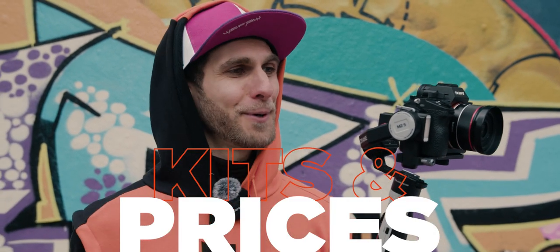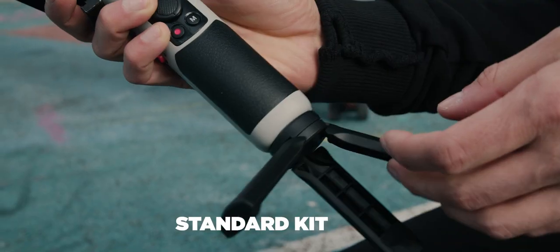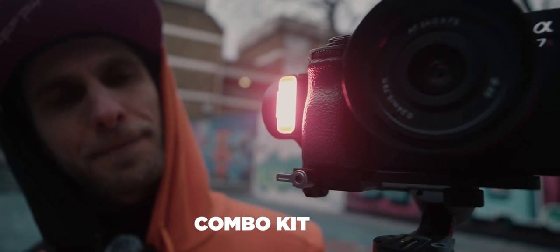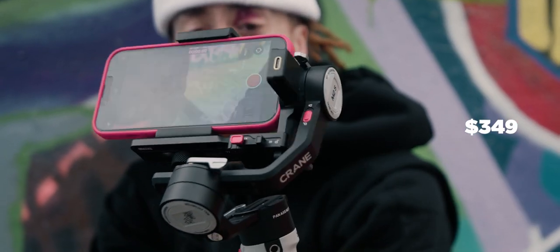Let's talk about the different kits. The standard kit comes with cables, a tripod, an EPP case, and fill light filters. The price is $269. Then we have the combo kit, which is the one I've got, which comes with everything just mentioned plus the white backpack - which is waterproof - a phone clamp, and the price is $349. Check the description links to get your gimbal.